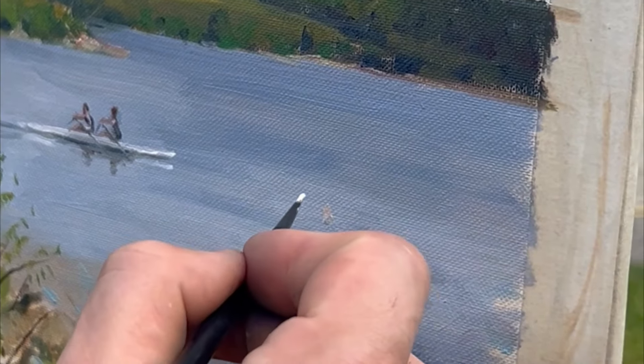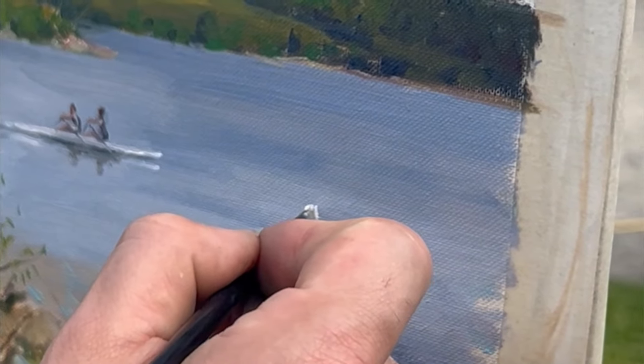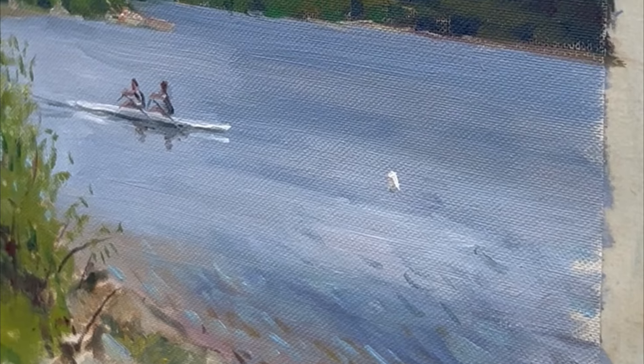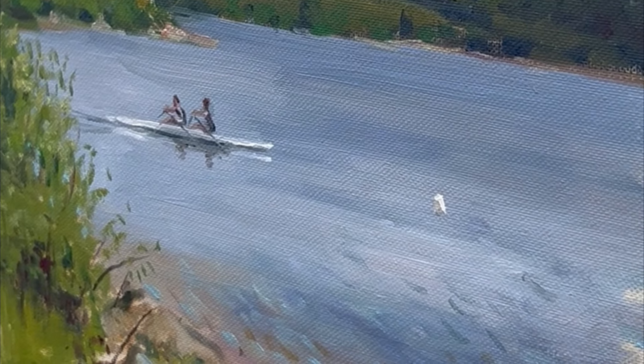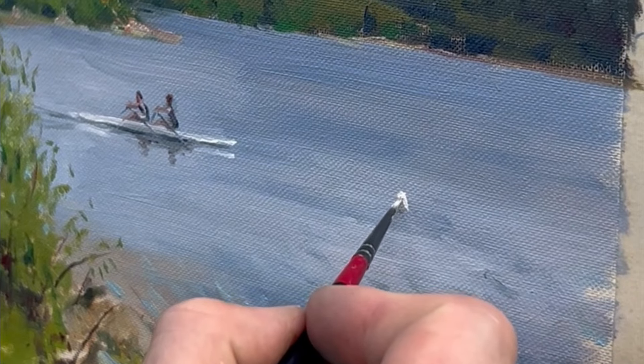I'm now painting this buoy in the water which marks the finish line. As the sun is lighting the scene from above and to the right, the top right-hand side of this buoy is receiving more light, so I'm painting these areas with a lighter white colour mix and thicker paint in these light highlights.